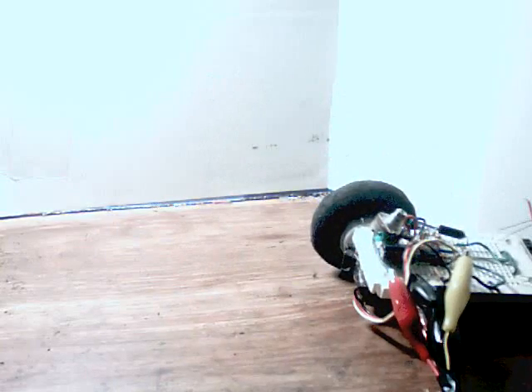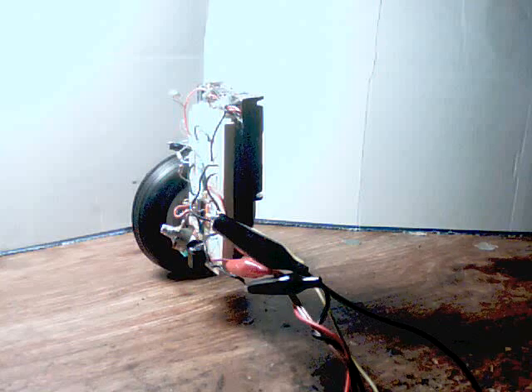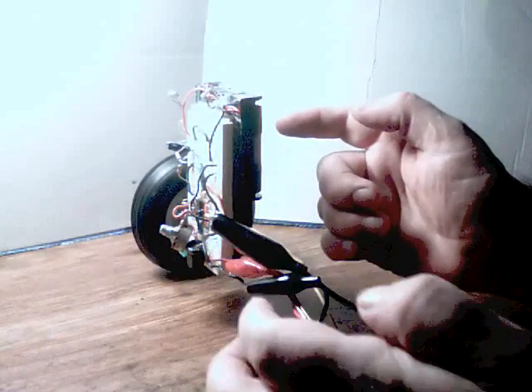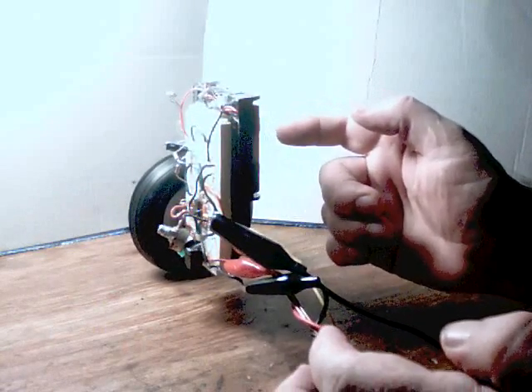And I'm going to chop the power. Here's another one — I've got the bigger wheel. That bigger wheel is a lot more stable, where I can actually push the robot and it'll recover.